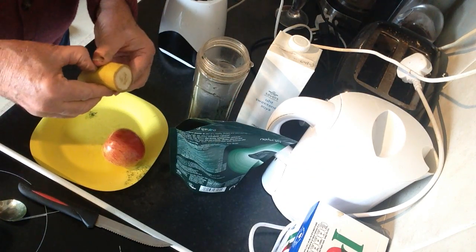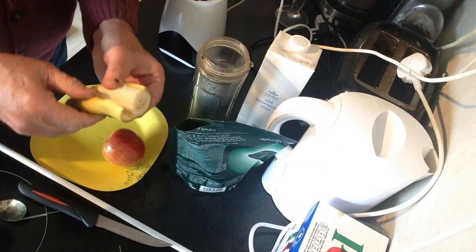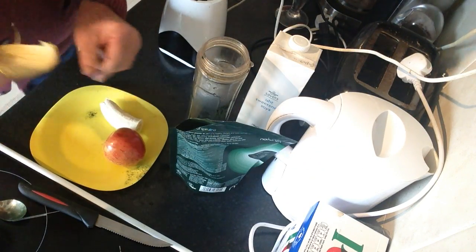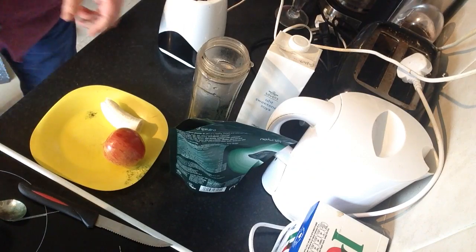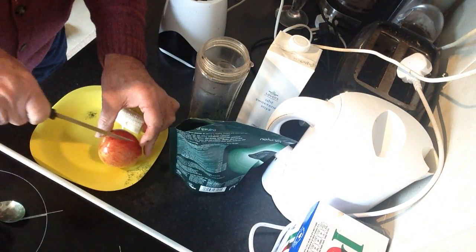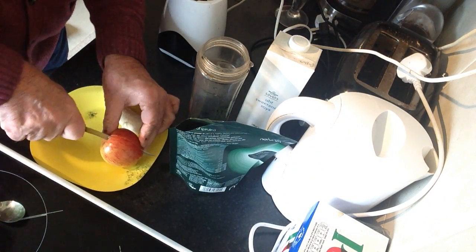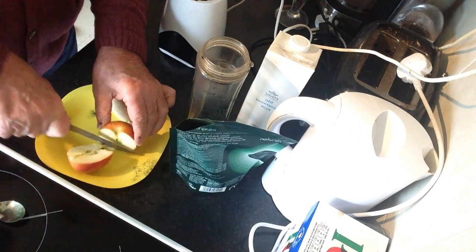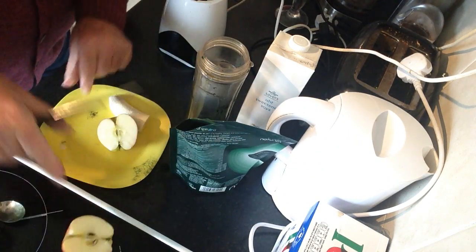I'm going to add not even half a banana — not even half of one. And I'm also going to add about half an apple, half of a good nice small apple.